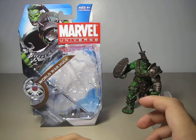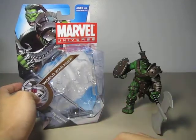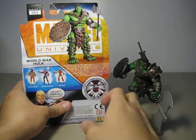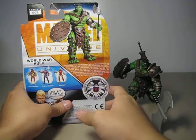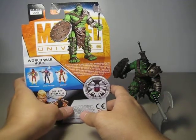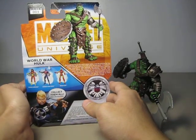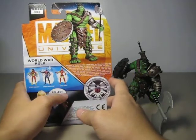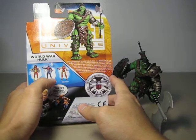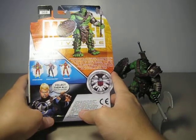I just have two things that I'm not very happy with. But first, let's look at the packaging. The usual Marvel Universe packaging with just different decoration. This is figure 3 of series 3 of 2011. This is the picture of the figure, with a little paragraph about him — that he was sent to another planet by those who he was trying to protect. Besides King Hulk, you can purchase Spider-Woman, Spider-Man 2099, the Modular Armored Iron Man, and Commander Steve Rogers.